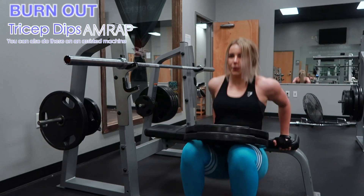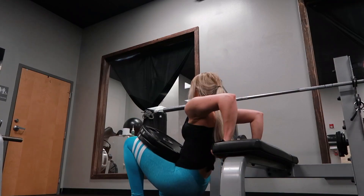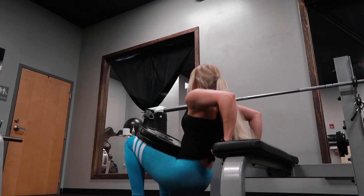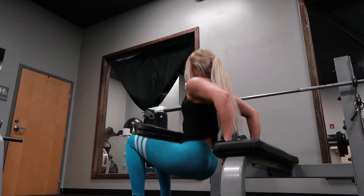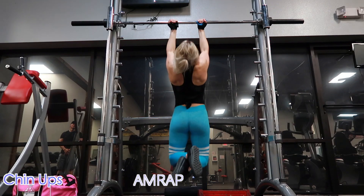For the burnout, I decided to do tricep dips — AMRAP means as many reps as possible. I did stack plates on top, just two 45-pound plates. You can also do these on an assisted machine as well if you don't want to do them that way.